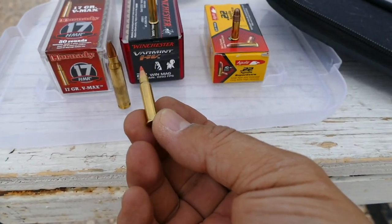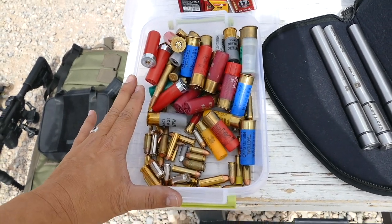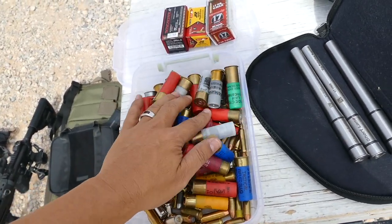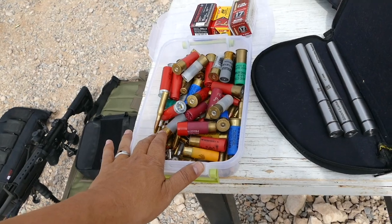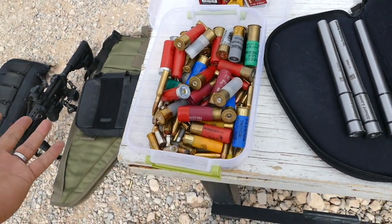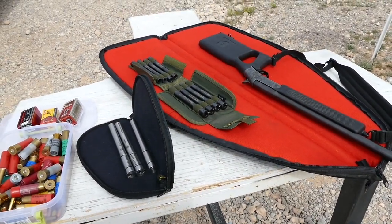Somebody was telling me that the day they outlaw .556 or .223, everyone's going to start buying .17 HMR. Say you have a box of random ammunition laying around — all kinds of different rounds you might find, or someone sells it to you out of their garage, or you trade for some in a survival situation. You have all this ammunition and you need one gun to shoot it out of. That's what this setup is. So that's a lot of ammunition that can be shot out of one gun.